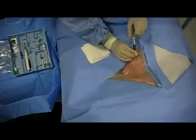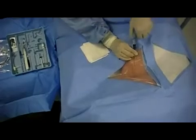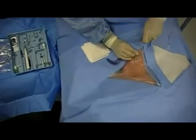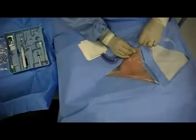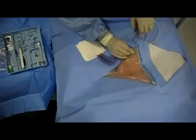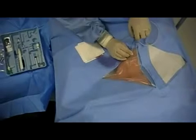The needle is inserted until a flash of blood is obtained. Two common sites for temporary transvenous pacemaker insertion are the right internal jugular and the left subclavian veins. However, there is controversy about the left subclavian, as this site should typically be preserved for permanent pacemaker placement.